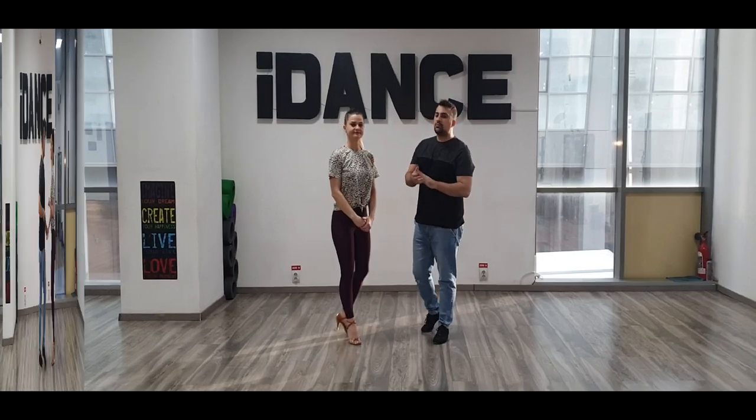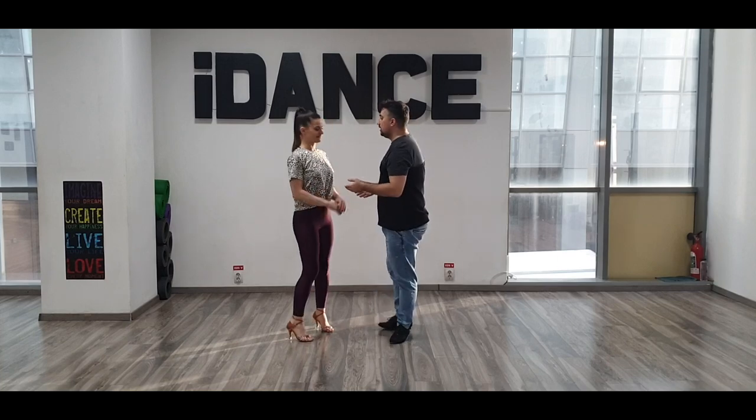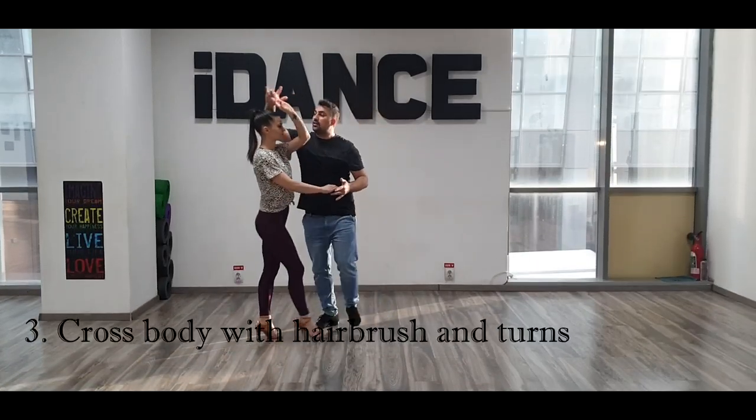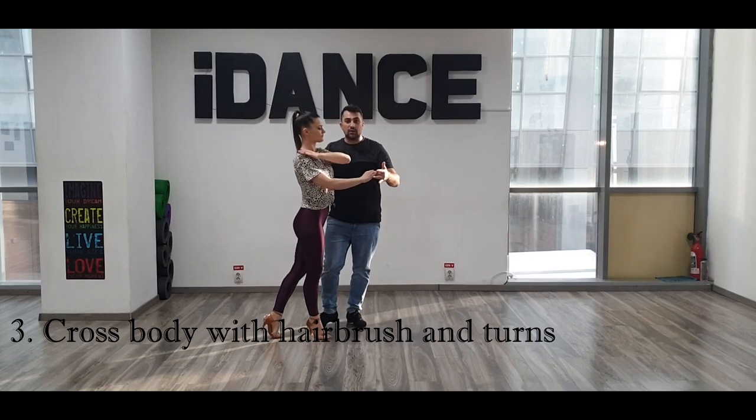Okay guys, let's move on. Our next pattern is a crossbody with a hair bar for the lady. She has a turn, I have a turn, and again she does it. So one, two, three — I let go and pull the lady, turn the lady — seven.